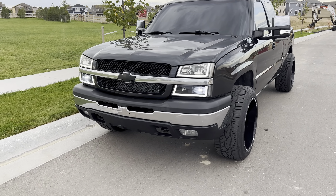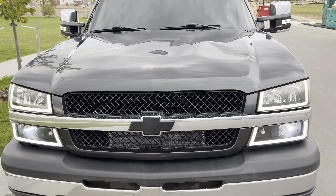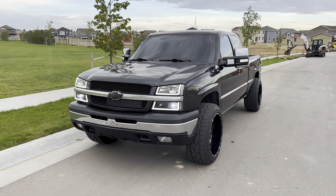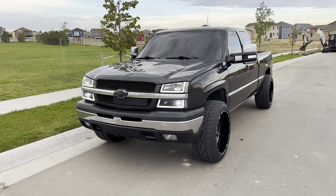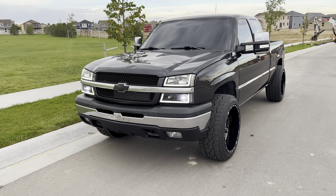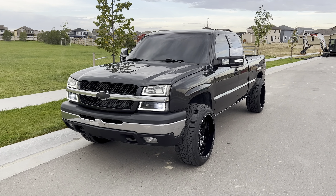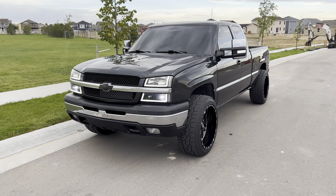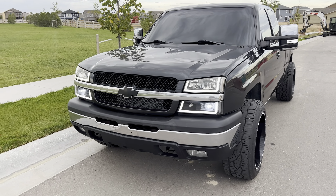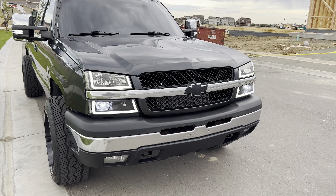I also have a transmission cooler I put in there. I did that after I got my new transmission. These 4L60s are good transmissions if you baby them, but if you're constantly beating on it or if you add any power to these trucks they cannot handle it stock. So I got a built transmission put in — the stock one blew up at about 245,000 miles. It's got a built aftermarket 4L60 with some heavy-duty clutches, and then I have the transmission cooler to help with that.